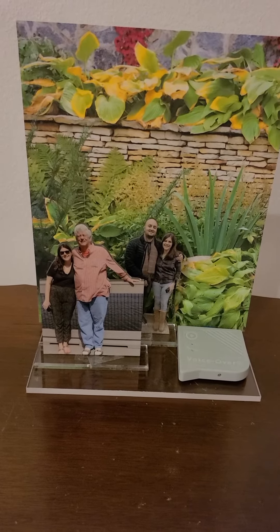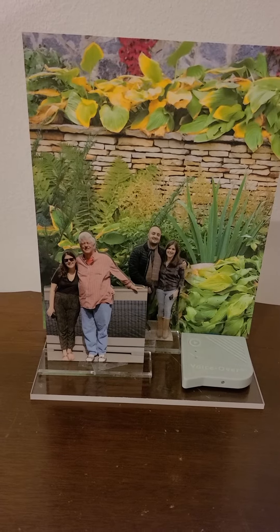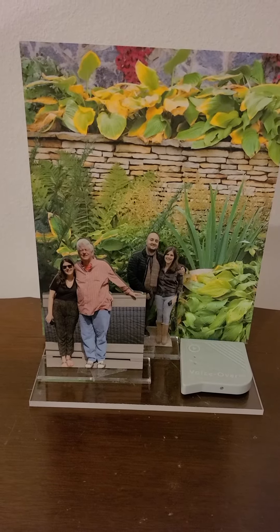Hey everyone, I'm Michael and I make the Photo Talkers. That's me in the orange shirt with my daughter Sarah.